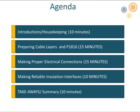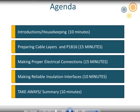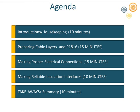Here's a brief agenda of things we're going to cover today. First, we're going to talk about what P1816 is and what it recommends as the proper ways to prepare the different layers of the cable system. Second, we'll talk about what makes reliable electrical connections and reliable insulation interfaces. I'll follow up with suggestions on how to implement these recommendations at your utility, and then we'll cover some key takeaways.